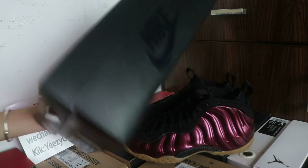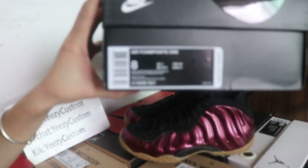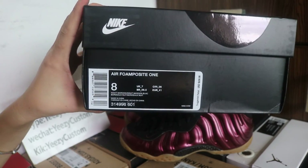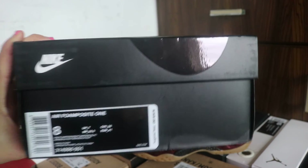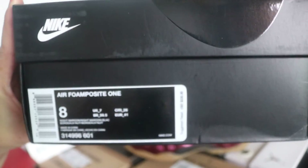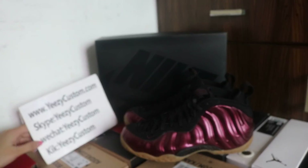And let me show you the original box. This is the original box. From one side, we got the size tag and the price tag. We got the retail price suggested — retail price is $230 on the size tag. Very cool. And this one is very hot now, so any interested, welcome to order.